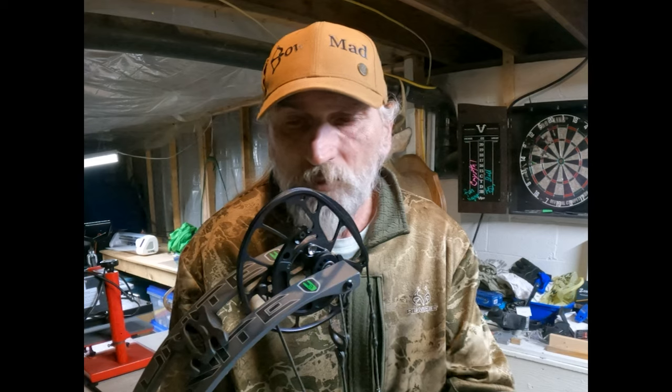I hope this helps you guys. It was a real simple way to adjust your cam timing. You just have to do it in a consistent way and do it the same every time.